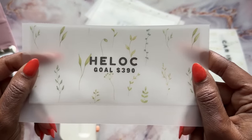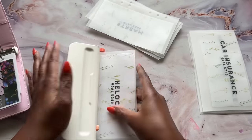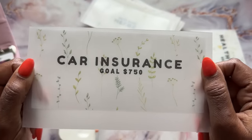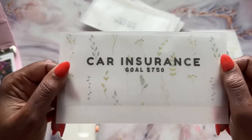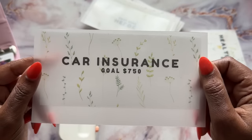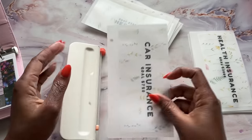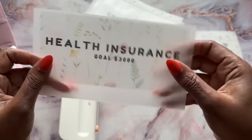My HELOC, which is my home equity line of credit — I have $130 per month, so I'm going to try to save three months for that as well. Talk about manifesting — I don't even have a car yet, but I'm going to save for car insurance. I know it's going to be more than this. Maybe this would be to buy down the amount I have monthly, but if I can get to $750 by July, that would be good. And hopefully when I do buy a car, I'll have this money to put down.